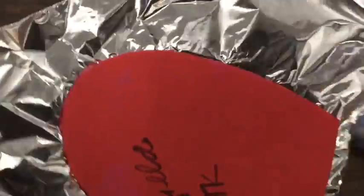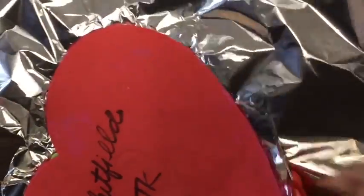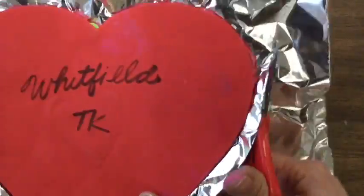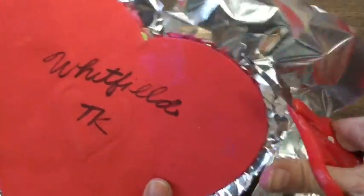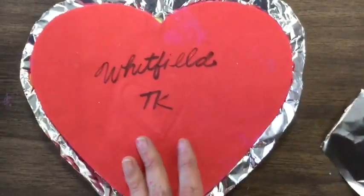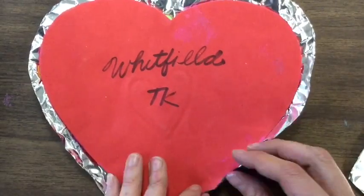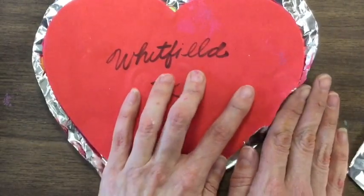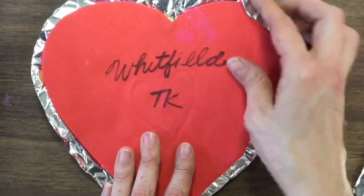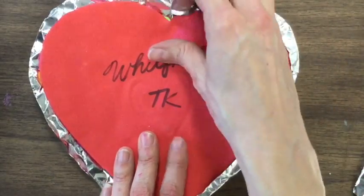Once I'm finished cutting that out, I can recycle the aluminum foil. I went all the way around the heart, leaving some space. Now I'm going to fold the extra foil in — bend it in with my fingers. Still just using my fingers and not my nail. I'm going all the way around.